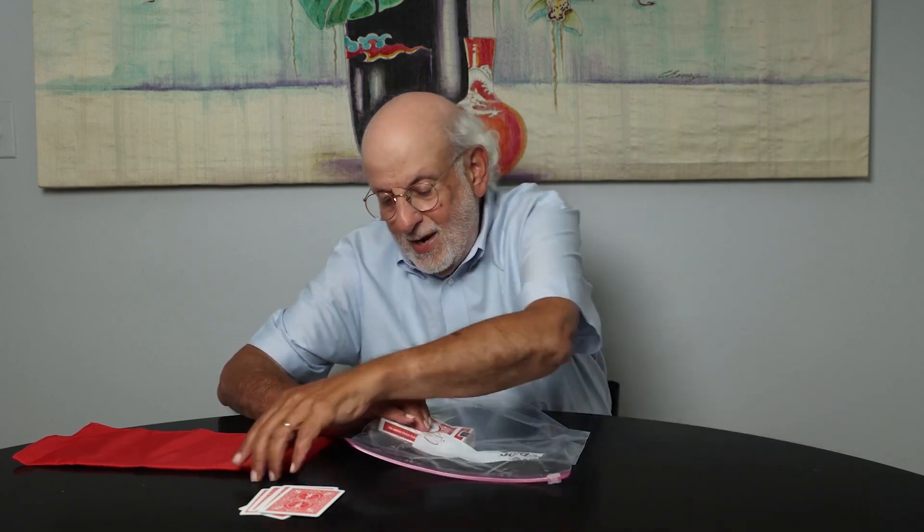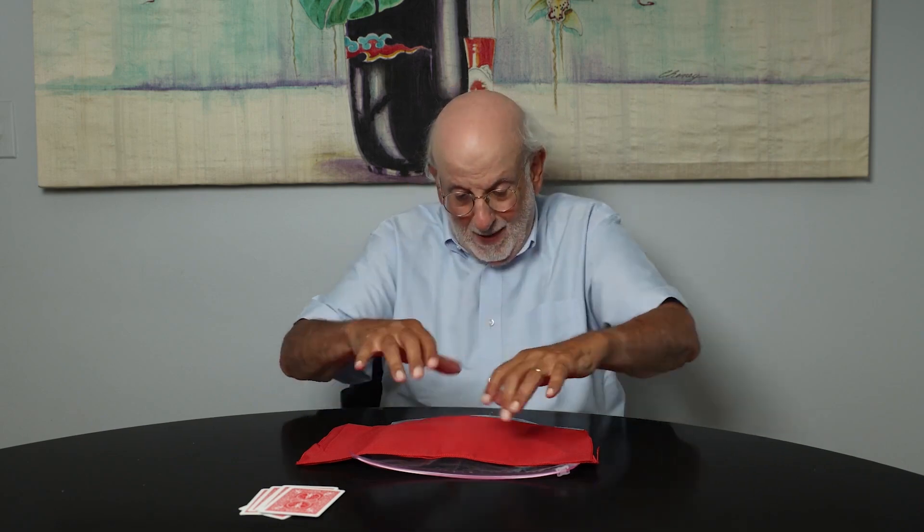What we're going to do now is try to find the card that you picked. This is a very difficult thing to do because the deck is locked inside the Ziploc bag. I can't see what's happening — it's covered. So we'll try to find your card in a very mystical way. Watch carefully. A couple of magic passes.